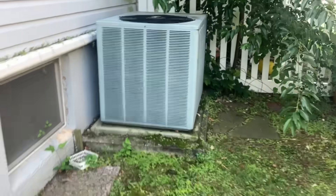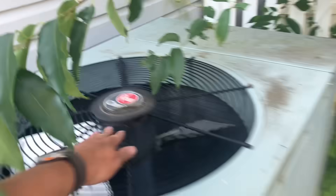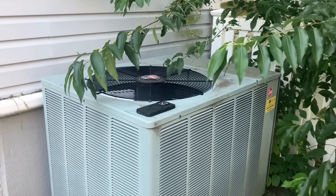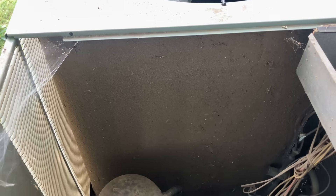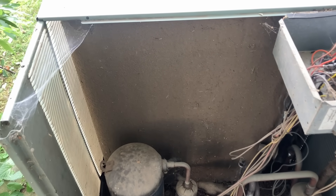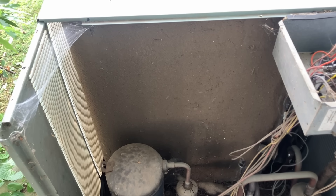Alright, we got a classic rectangle unit. Let's see, maybe we'll get lucky, maybe it's just a capacitor. My god, talk about a fur coat, ladies and gentlemen. I took the liberty of trimming back some of the bushes so I can get in there, but my god — that is insane. This is actually taking some effort. The coil is starting to crumble too, it's crazy.